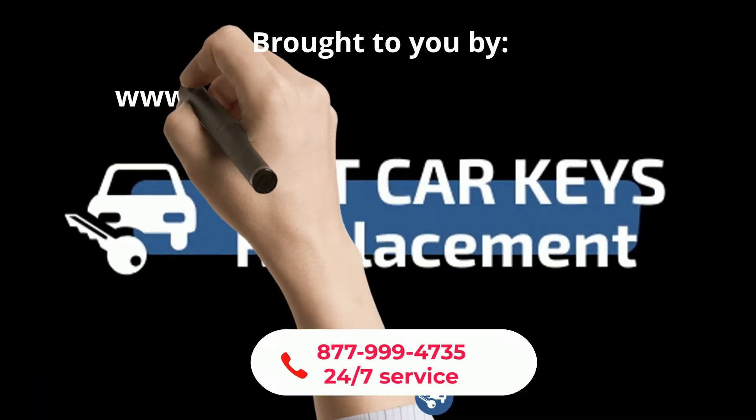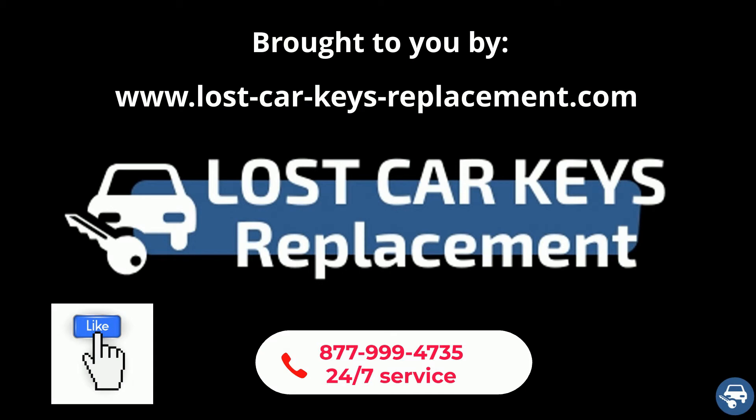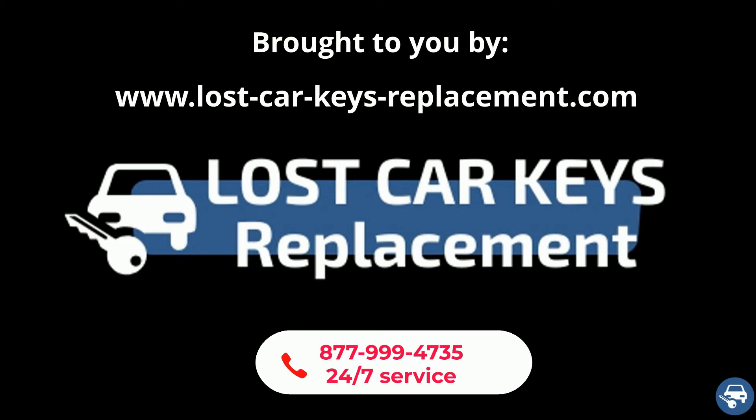Before we start, we would really appreciate if you can like this video, and of course if you need any help you can contact us 24/7 and we will connect you with a locksmith near you.